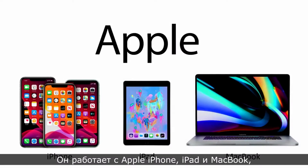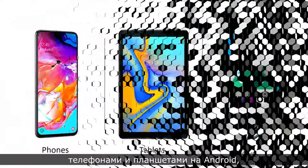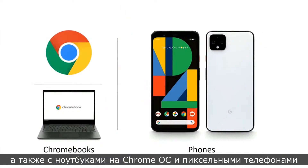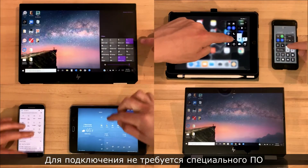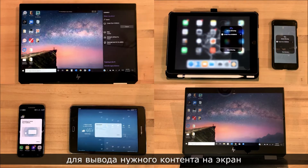Let's talk about screen mirroring. It works with Apple iPhones and iPads and MacBooks, Windows laptops and Surface tablets, Android phones and tablets, and Chromebooks and Pixel phones. You don't need any special software to connect — you can just use the native screen mirroring capabilities of these devices to present up to the screen.